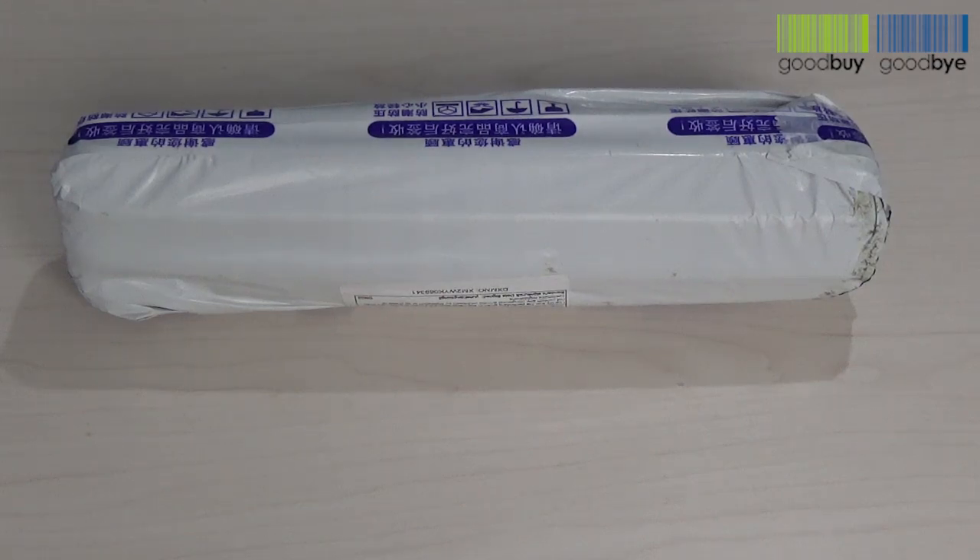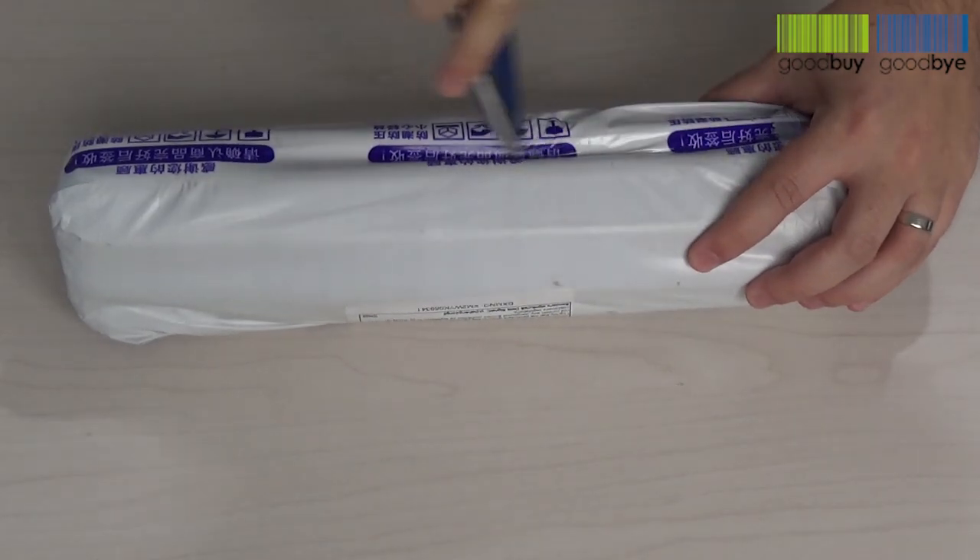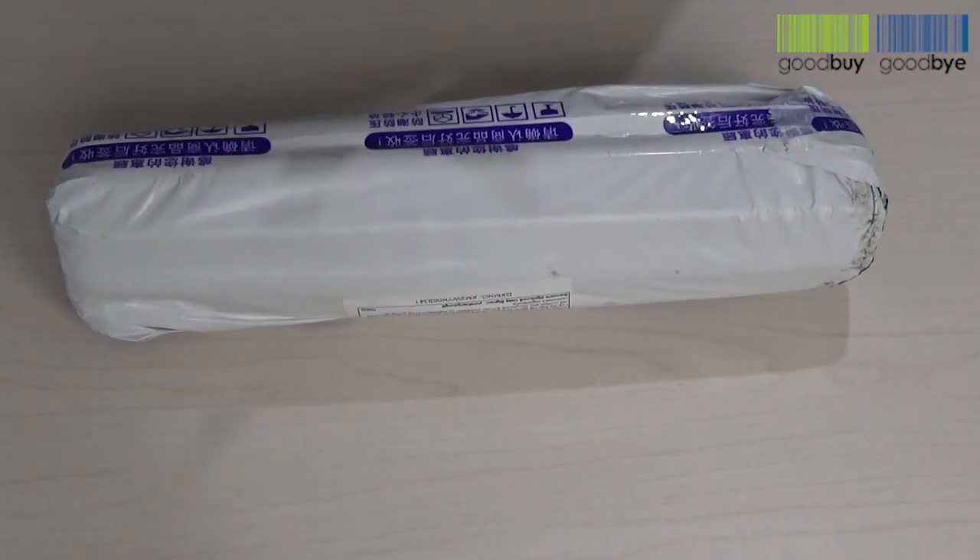Hey everyone, we just received another product from Aliexpress to review. Let's open it up and discover what we received this time.